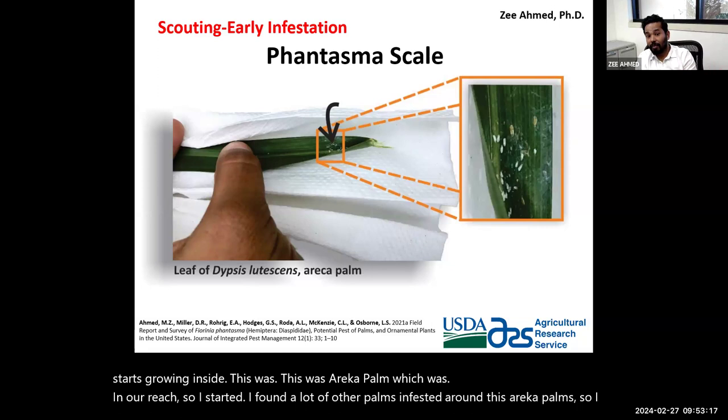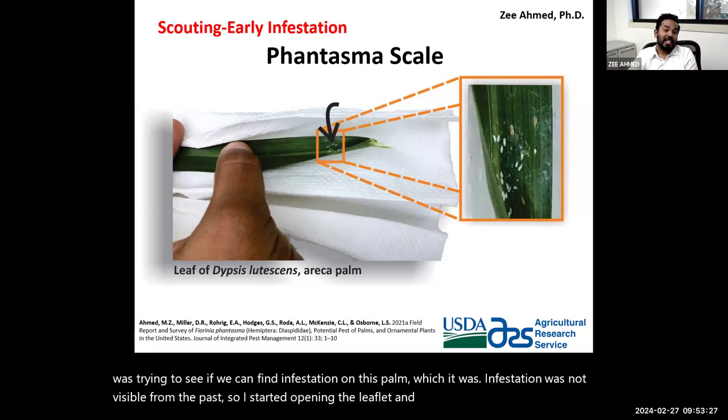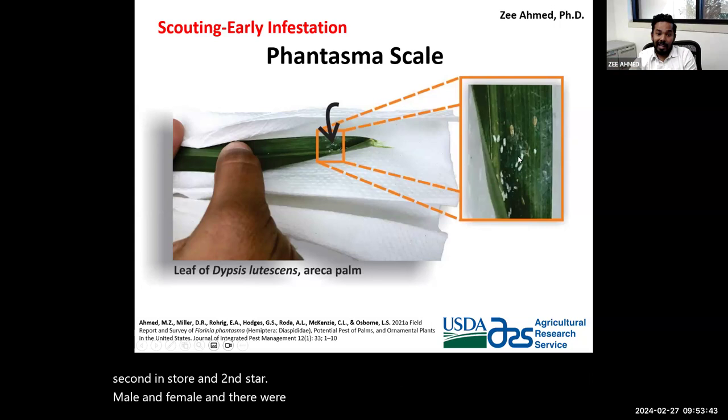This was an areca palm within our reach. I found many other palms infested around it and wanted to see if there was infestation on this palm, even though it was not visible from far away. I started opening the leaflets and found that infestation had been there for at least a month or two. Inside the fold, I found second instar males and females, and an early gravid female — the infestation was growing inside.